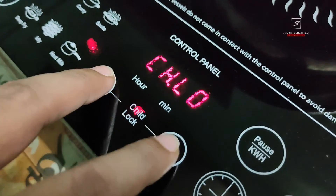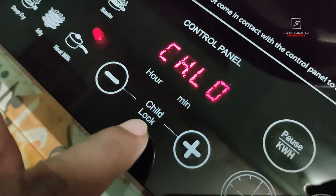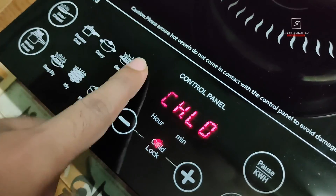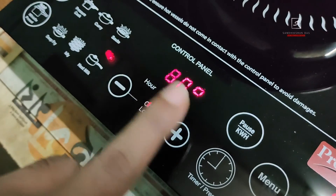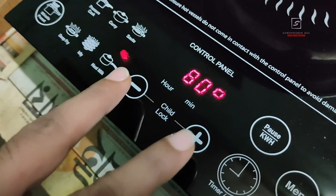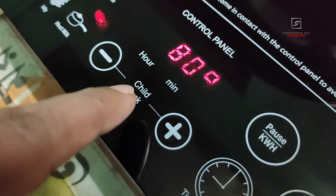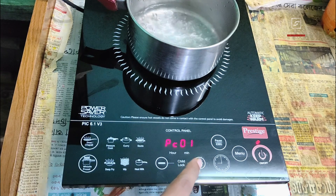Another feature is the built-in child lock. If you have children in your home or want to prevent accidental touches on the control panel, you can set the child lock mode by touching the plus and minus buttons together — the display will show 'CH.LO' confirming child lock is active. In this mode, no function works except the on/off button. Touching plus and minus together again deactivates the child lock.